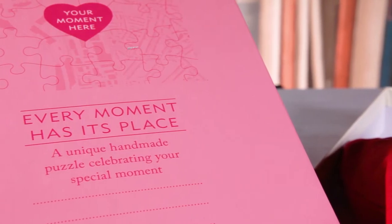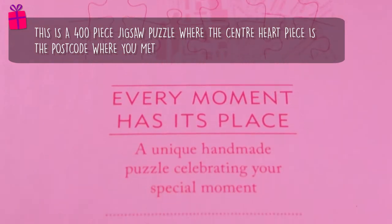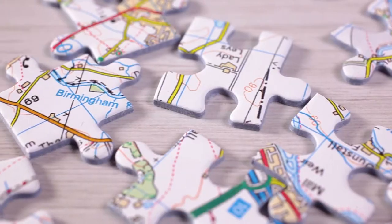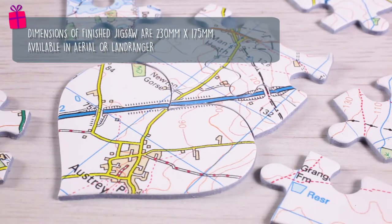Give someone something they'll treasure forever with the We First Met Here postcode jigsaw. This 400-piece jigsaw is made from 1.5mm millboard with a finish size of 472x312mm.